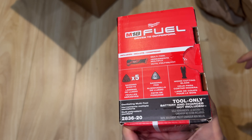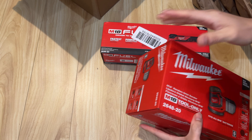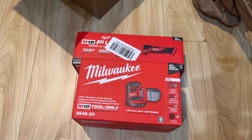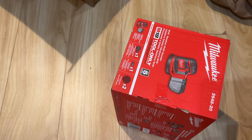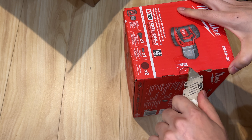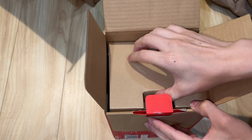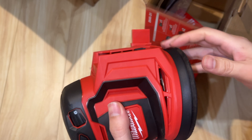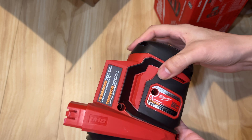So let's see the sander — that's the kit that comes together. Good deal, especially now, so make sure you take advantage of the good deals. Let's open up the sander and take it out. It's a nice, good, solid tool — Milwaukee right here.